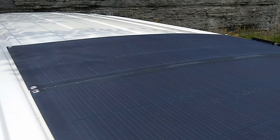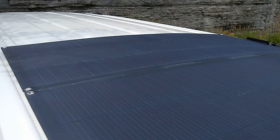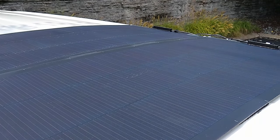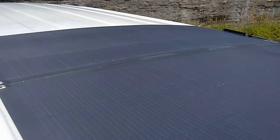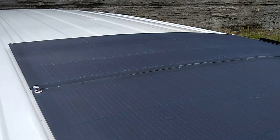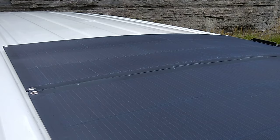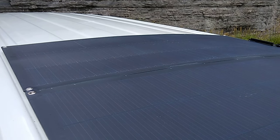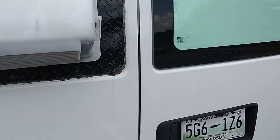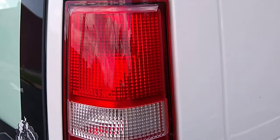Ecoworthy has been around a long time. They shipped quickly, and I've already had one question I had to ask them and they responded quickly. I took the advice from Van Life Rocks on industrial Velcro, and I also found another video from a guy named Kopech showing where he had to replace one of his panels that he had mounted with industrial Velcro, and he said the strength of it is incredible.